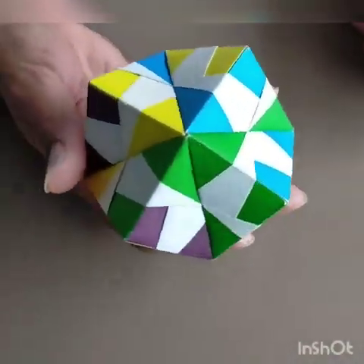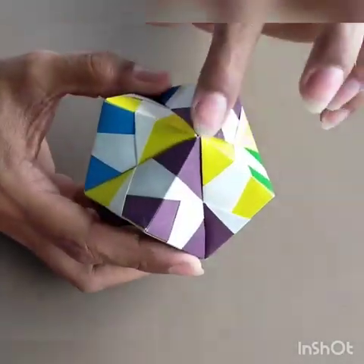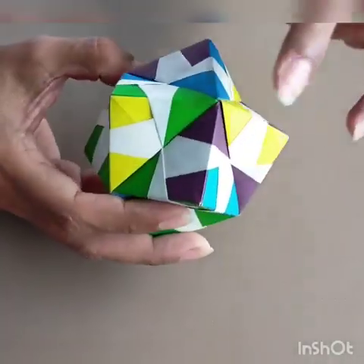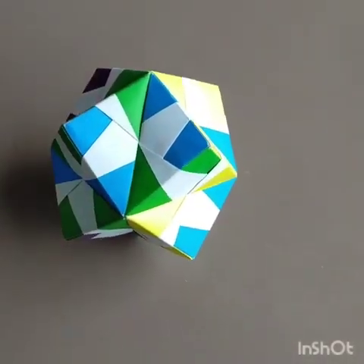It's not too difficult. All you have to make sure is that at every vertex you should have four pyramids — one, two, three, four. One, two, three, four. That's it. See you.